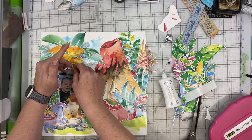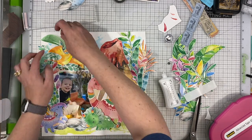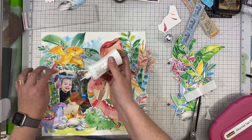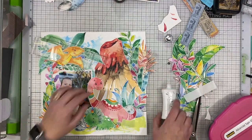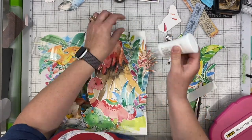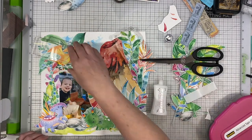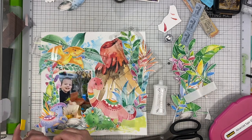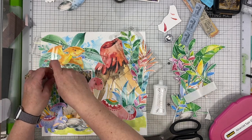While I'm working on placing everything, I'm also thinking about what my title is going to be, where I'm going to place it, and what I'm going to use for it. I'm kind of thinking through those things as I go, making sure all the areas with foam adhesive are stuck down really well, and tucking more pieces under just to create more texture.